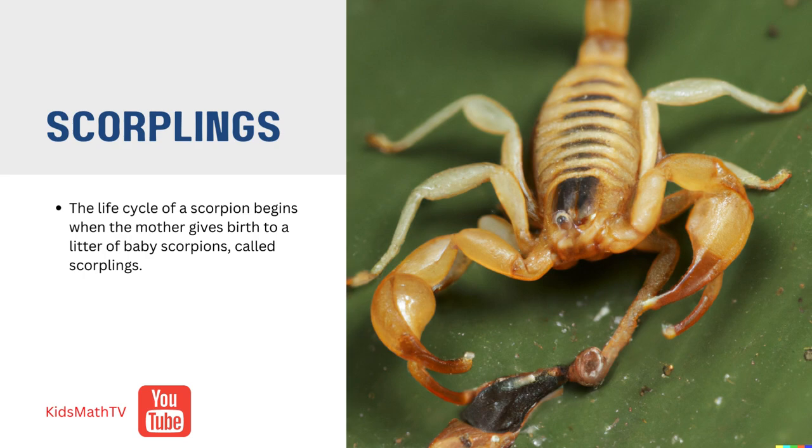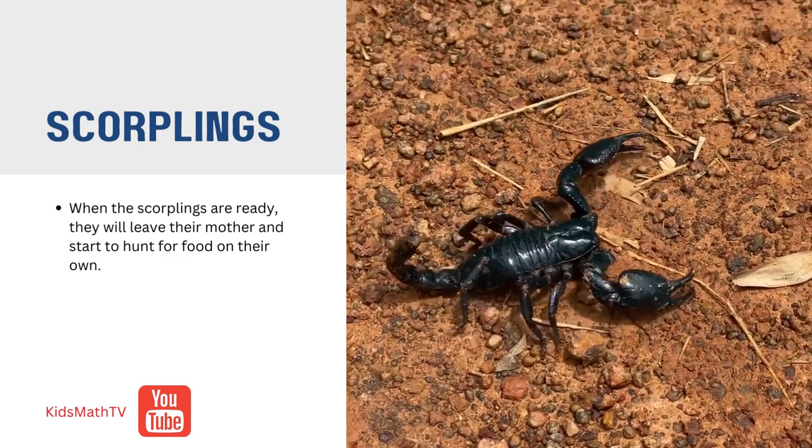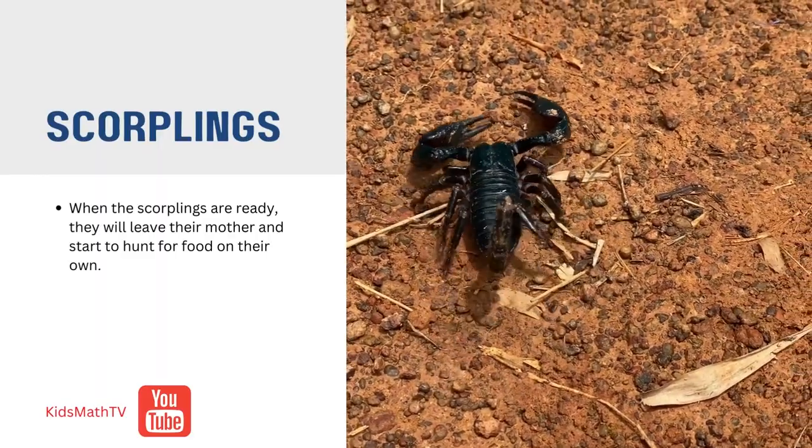The mother will take care of the scorplings for a few weeks until they are old enough to take care of themselves. When the scorplings are ready, they will leave their mother and start to hunt for food on their own.